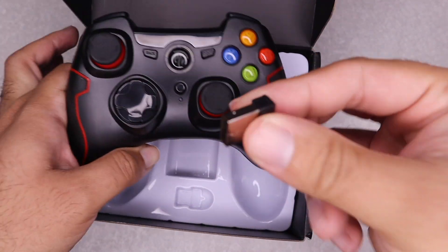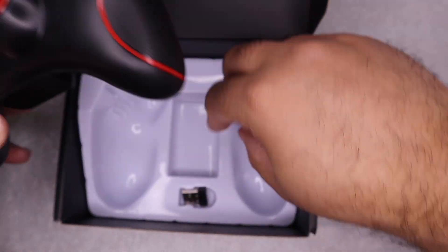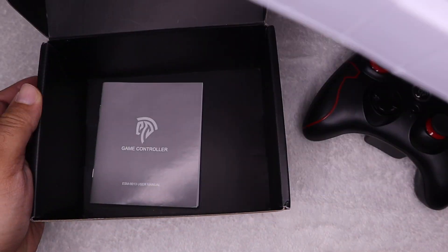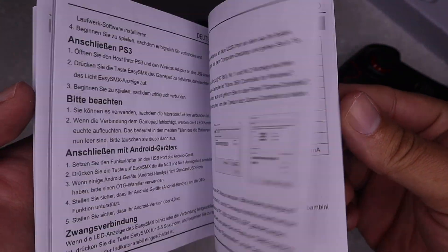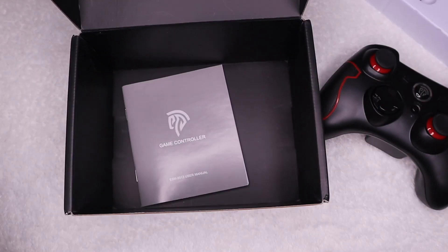And then we got a little dongle here that plugs into your computer — that's how we're going to connect it. So yeah, pretty simple. And we had a nice manual, and it's a full manual. Don't see those very often. You usually have like one page manual telling you to go to a website. So that's a pretty nice addition there.